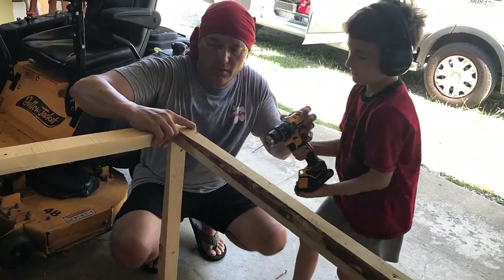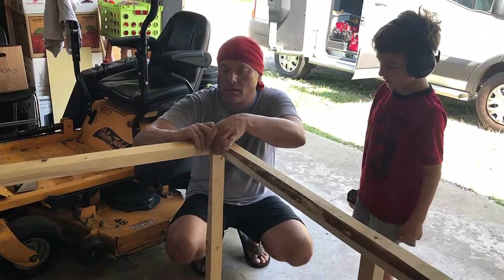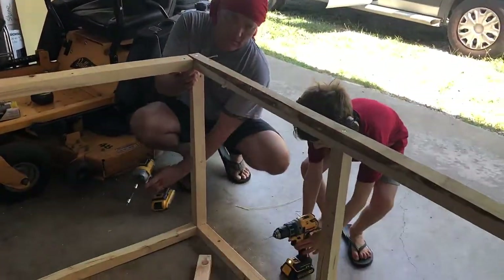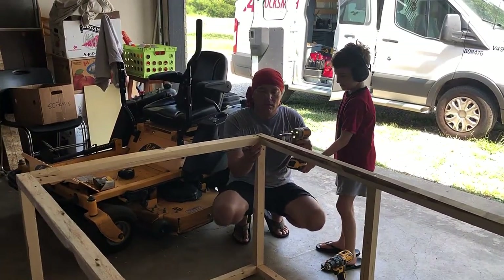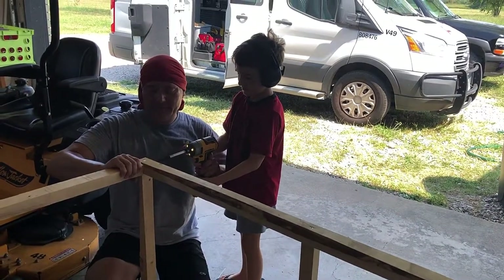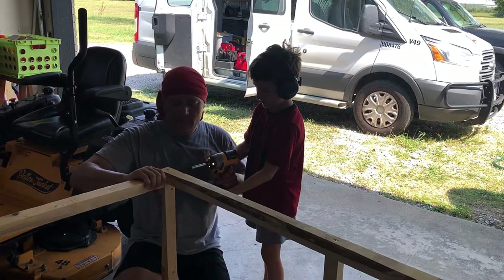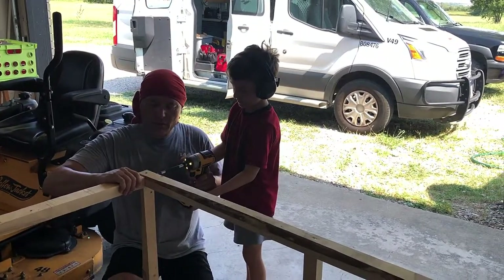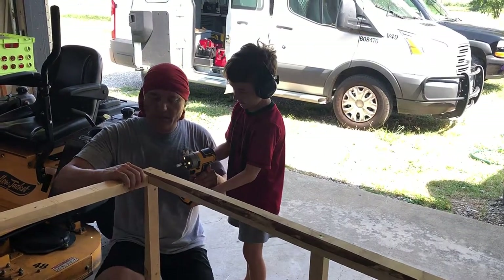There we go. Now can I do another one? Put that one down. Get started. Okay, go ahead. Go. Hang on. Okay, now pull the trigger hard. There we go. You did it.